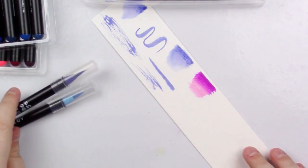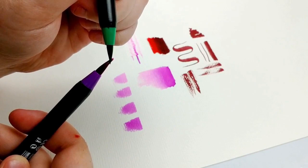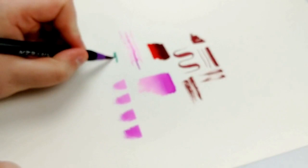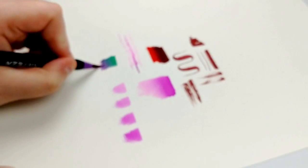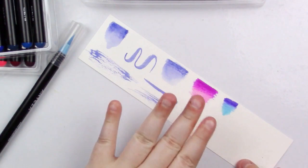Another thing you can do is something called the tip-to-tip method. You hold the darker marker over the top of the lighter colored marker and touch the tips together. Hold it for a little bit so it can transfer, then just color it out. It gives you a blend from one color to the other, and of course you can darken it up as you see fit.